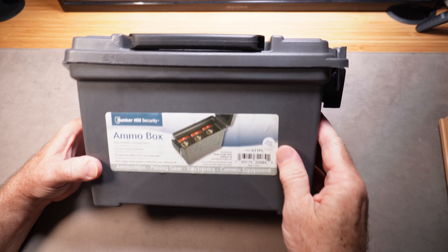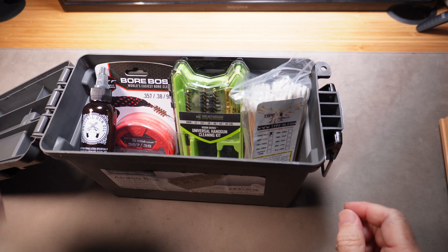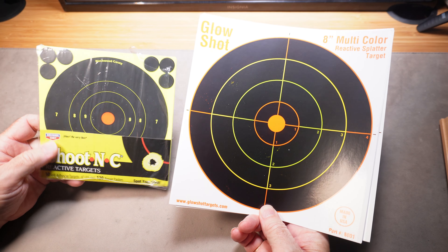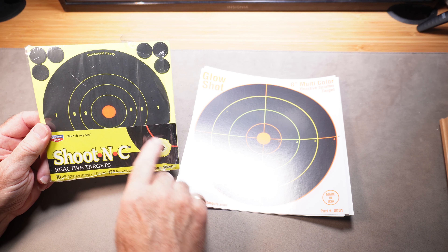Get an ammo box — small or large — and load it up with a whole bunch of other stuff. Get some gun oil, some cleaning supplies that you can get for any kind of gun, and targets. Any gun guy needs targets.